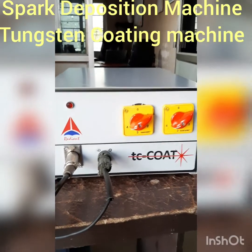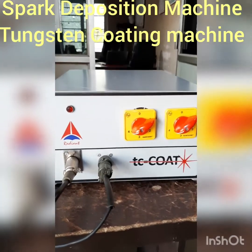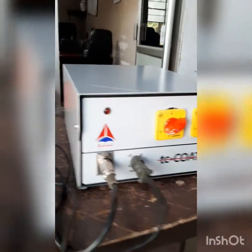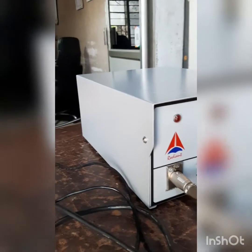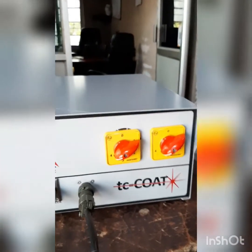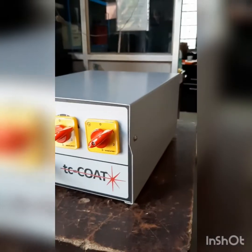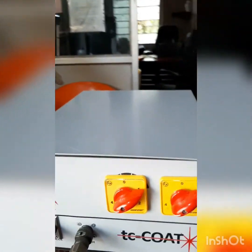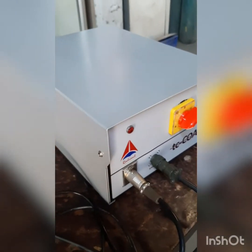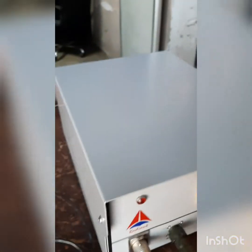This is TC Coat, a tungsten carbide coating machine. Basically, it is a spark deposition type of machine. It deposits just by use of a spark air gap. It's a very small and portable machine, usable on any conductive metal.